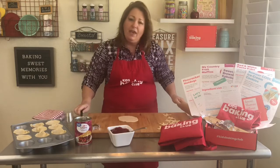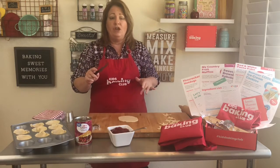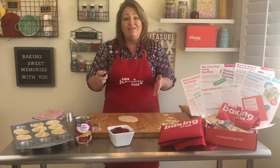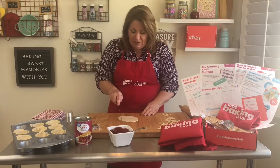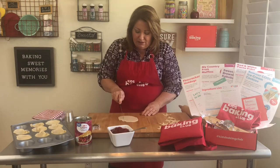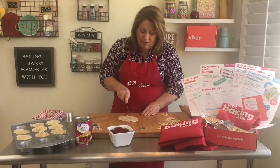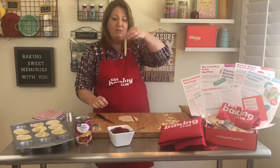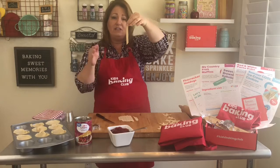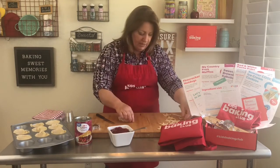If your parents don't want you to use a knife, you can use a plastic knife or even a pizza cutter, and just make these small little cuts. You can see I made little strips, and those are going to go over our mini pies.